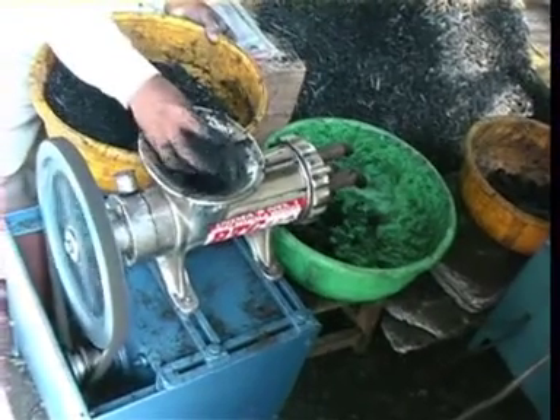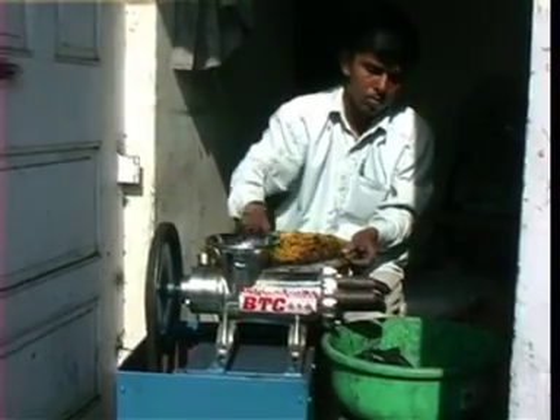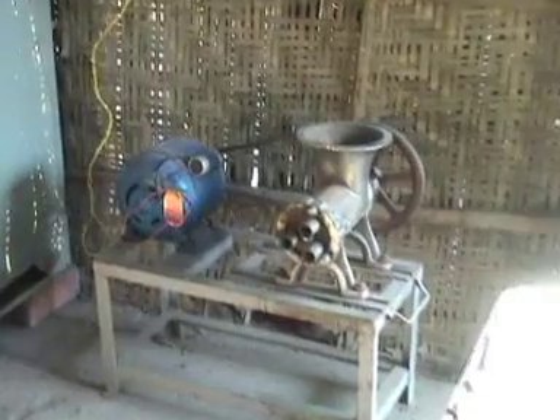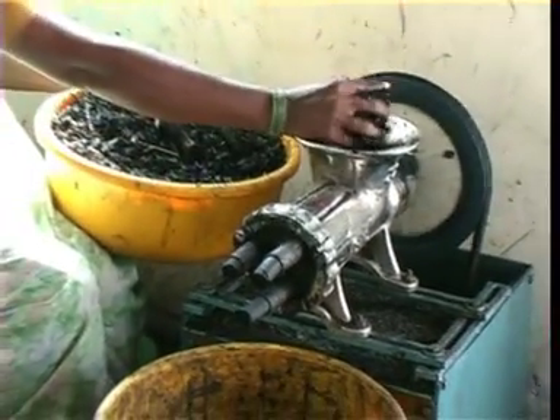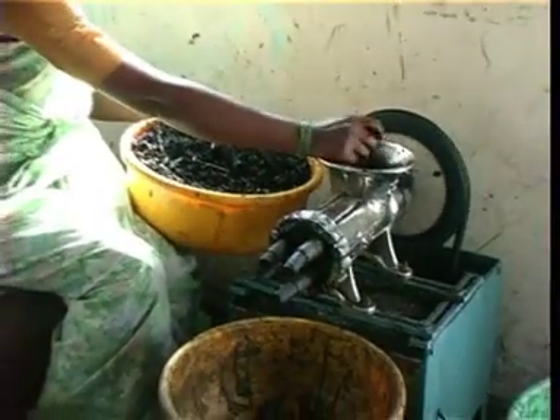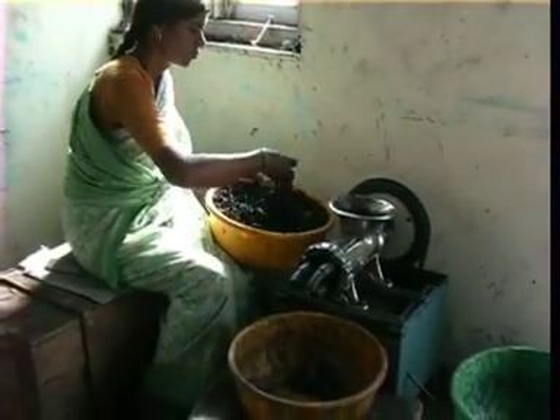The small, electrically operated extruder is a slightly larger extruder fitted with an electric motor of 1 horsepower. It can produce about 50 kg of briquettes in an 8-hour shift and is useful for small enterprises.